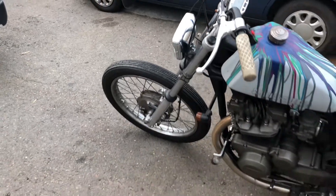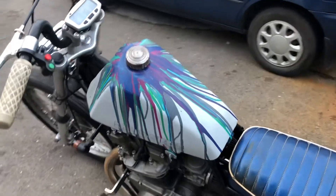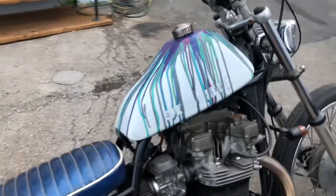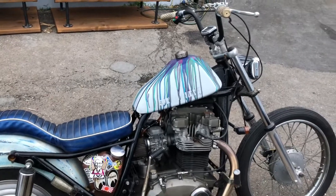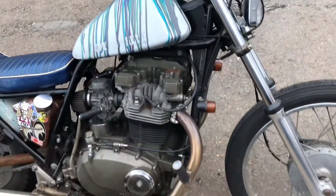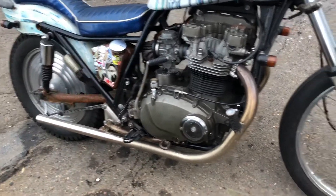Since the original video, we've also got a TS 185 tank which has been re-tunnelled to fit over the triple backbone. That worked out pretty cool — gives it a bit more of a brat-style choppery look.